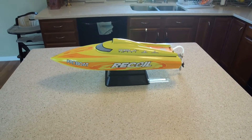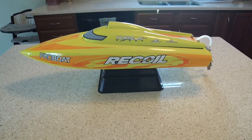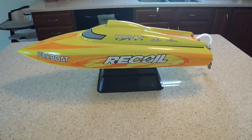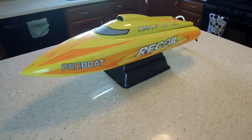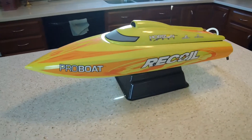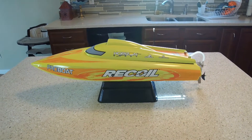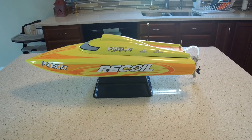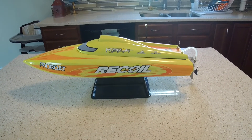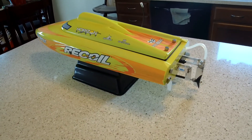My boat! This is the ProBoat Recoil 26 and it's self-righting, which makes it amazing. I take this out to a river where there's a lot of chop, and this thing barrel rolls, and if it ends up on the lid, you can blip the throttle, reverse and then forward and it self-rights. It's just an amazing boat.